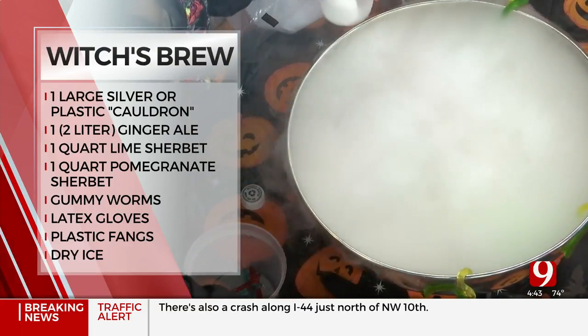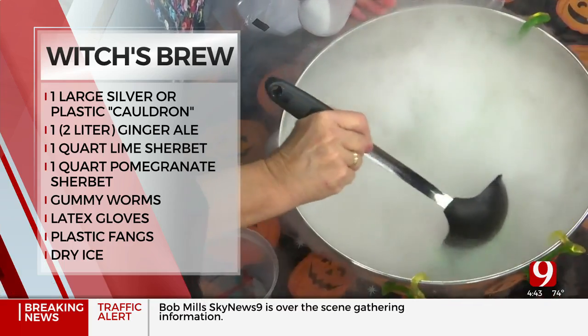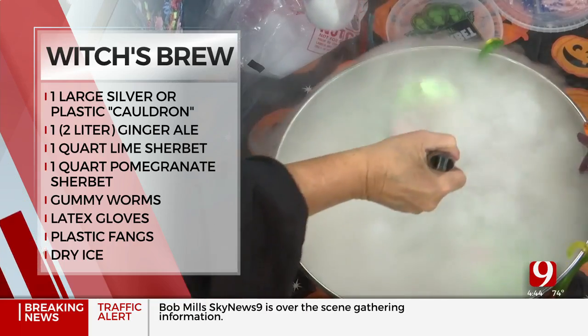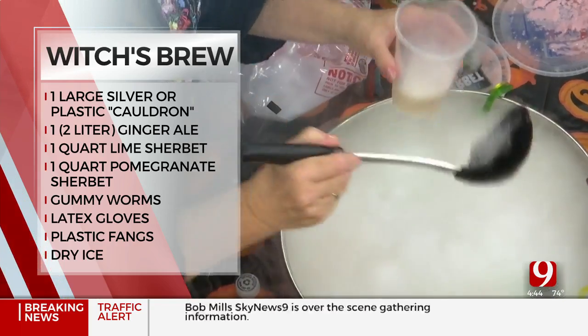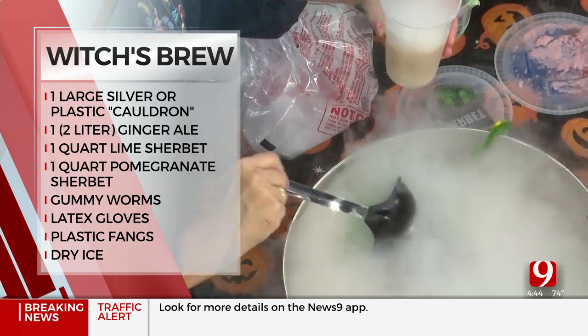Then to serve your spooky drink — look at this, it's ready! You just put it in there and add more. It's so scary and so fun. The dry ice fog effect makes it amazing in the cup.